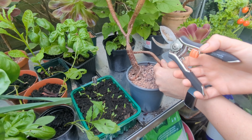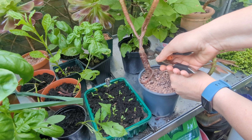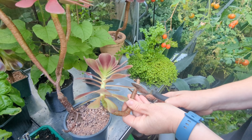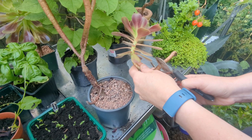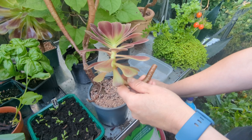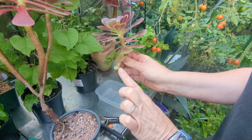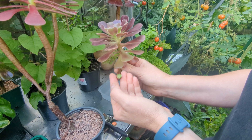So I've got my secateurs and I'm just going to chop there. And because this is long and curly, I'm going to chop that off too. And I'm going to leave this end to callus over — I'll leave that for two or three days in the greenhouse. We'll come back to it and I'll show you it callused over and what we do next.